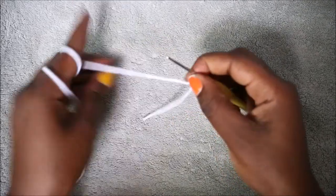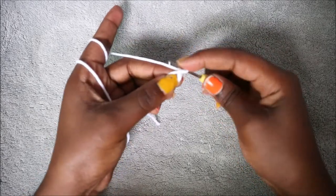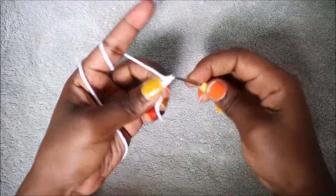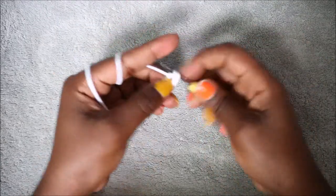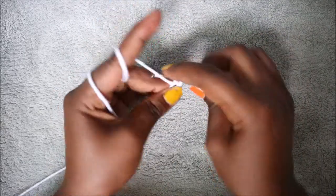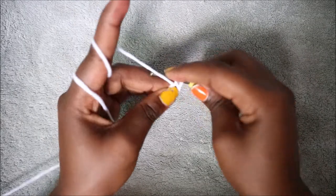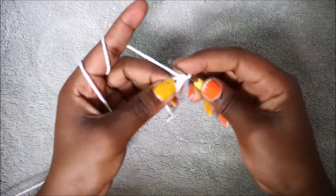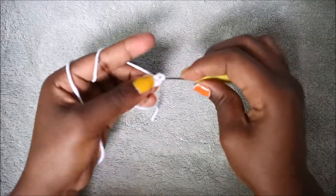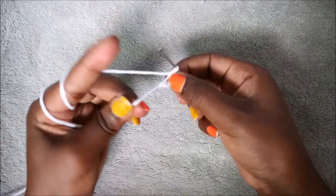We're going to start with the magic ring first. We're going to do a magic ring and 6 single crochet into the magic ring, so we're going to do 1, 2, 3, 4, 5, 6.